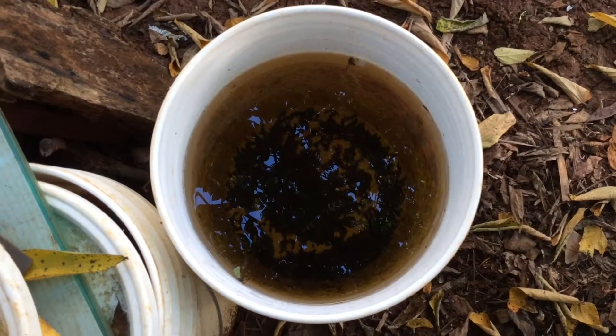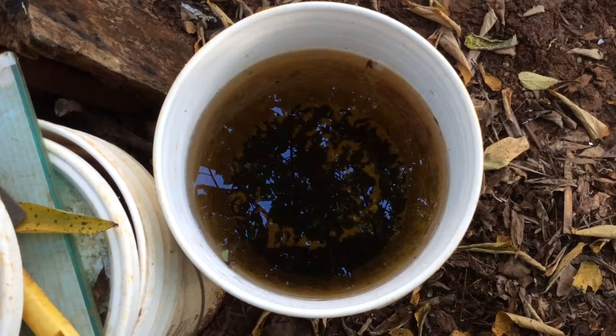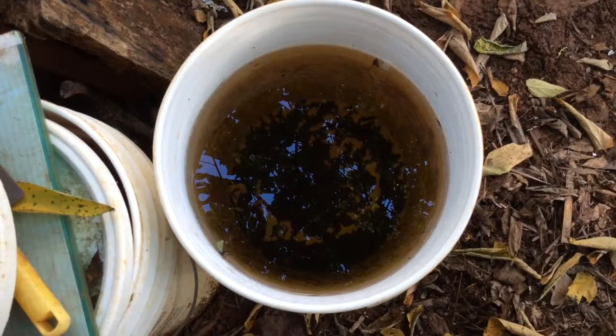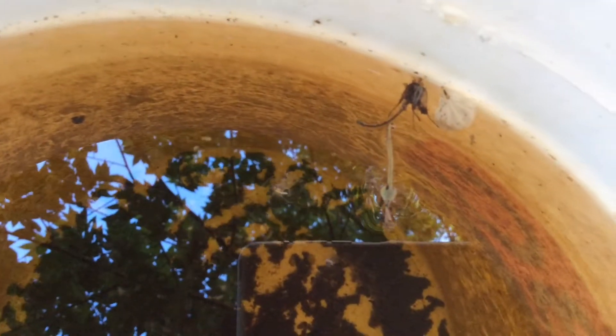Here, you will see a bucket of Paramecium. You will notice that the water is clear and there is no bad odor. If you can smell a bad odor from the water, that means ammonia is present in the water.